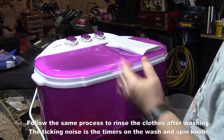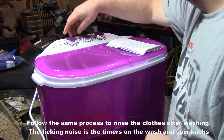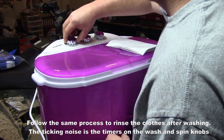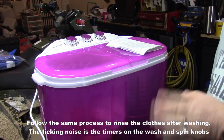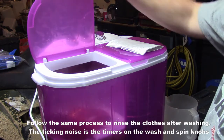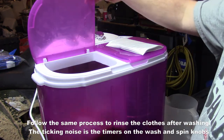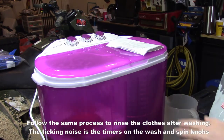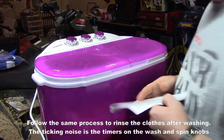It says set timer and close lid. One thing to remind yourself about these machines: they don't auto shut off if you lift the lid — I'll show you. We'll go ahead and set the timer — we'll set it for 12 minutes. Be mindful that even if you open this, it's still going to run. So just make sure no kids are around or nobody who shouldn't be playing with this. We've got it set for 12 minutes.